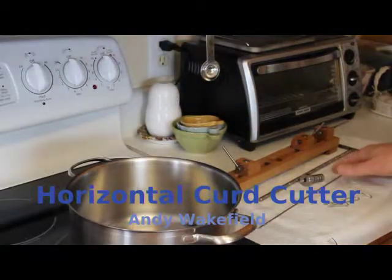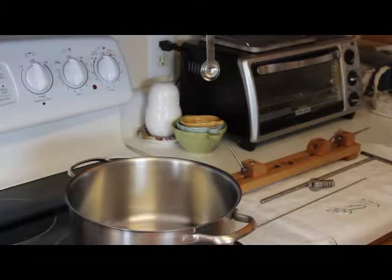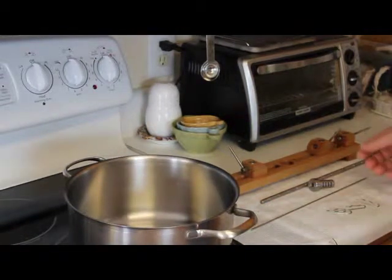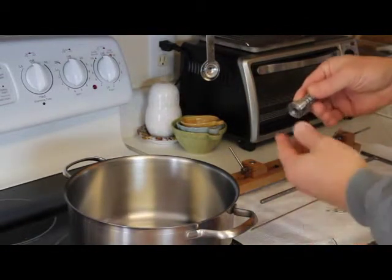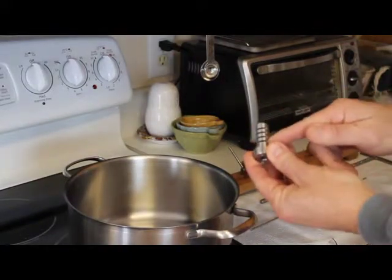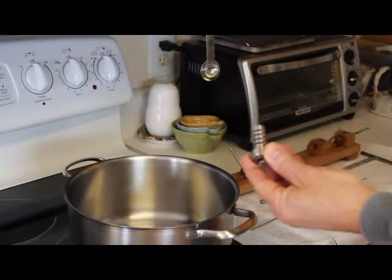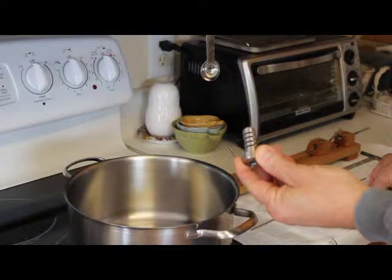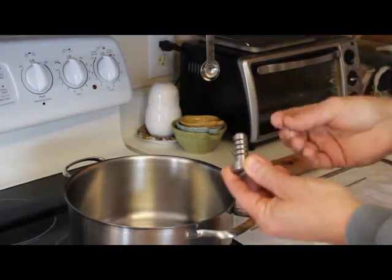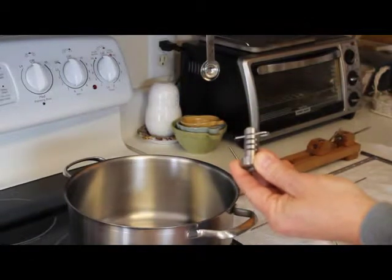Here is the cheese cutter prototype — actually prototype 2 — with some fancy features on it. The heart of the system is a collar machined out of stainless steel with precisely machined slots, each one quarter inch apart. Those slots accept a modified hitch pin that can slide in and clip in place.